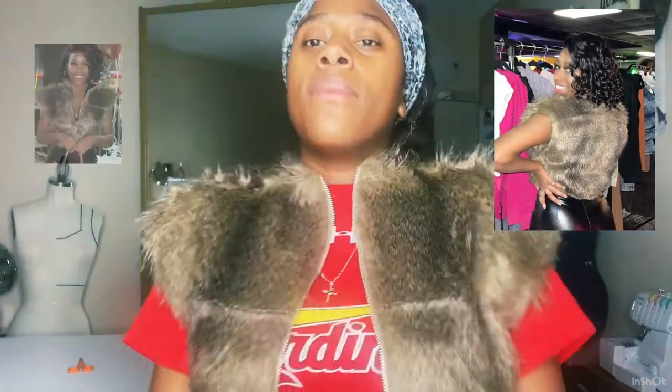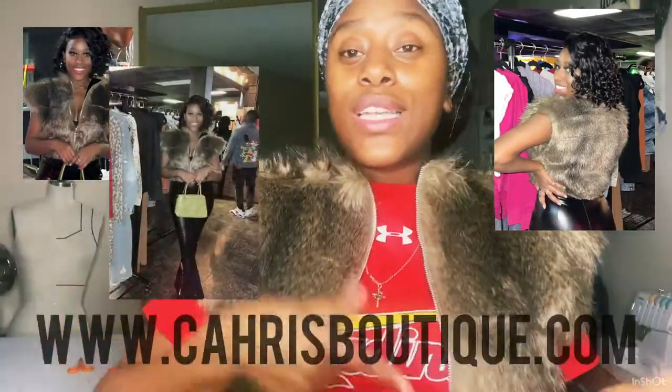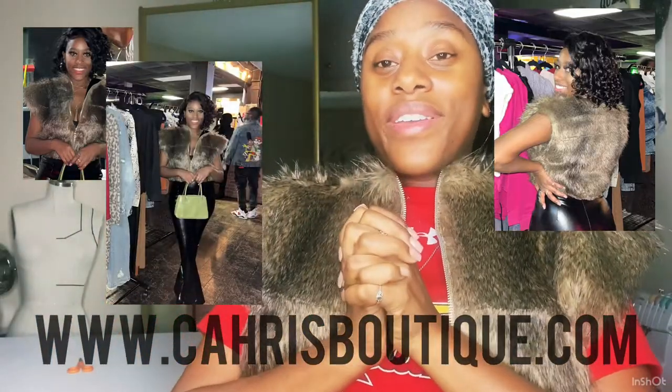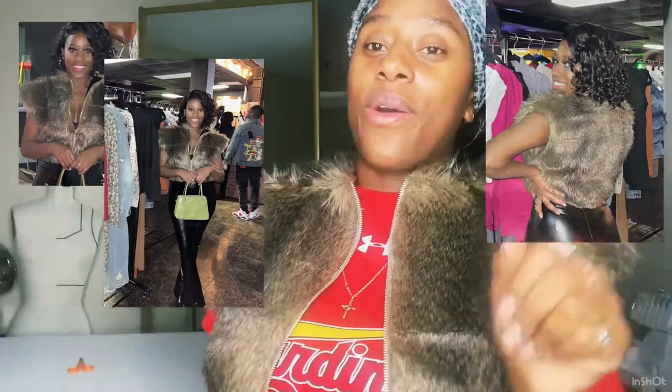I'm so happy about this. I really appreciate y'all watching my sewing vlog. If you liked it, please give it a thumbs up, hit that subscribe bell, follow me on Instagram at Cardi's Boutique, and check out my website at CardisBoutique.com. Thank y'all, and as always, love and for it.